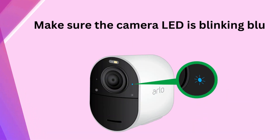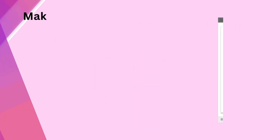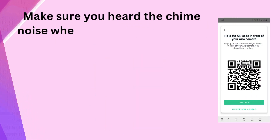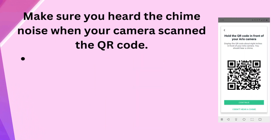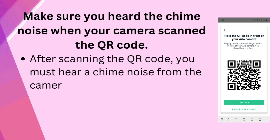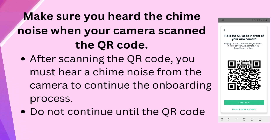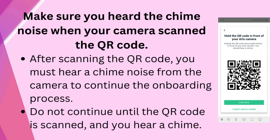Make sure the camera LED is blinking blue while the camera is being discovered. Make sure you hear the chime noise when your camera scans the QR code. After scanning the QR code, you must hear a chime noise from the camera to continue the onboarding process. Do not continue until the QR code is scanned and you hear a chime.